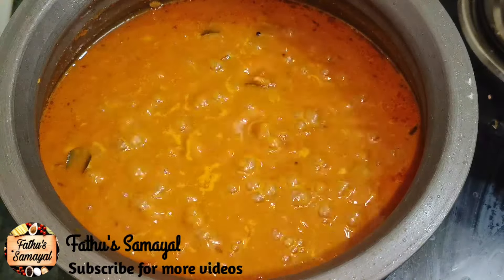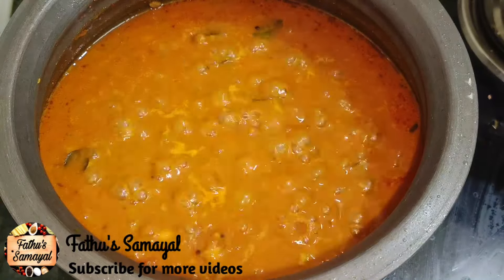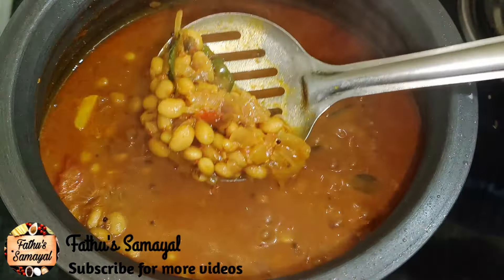Assalamualaikum friends, welcome to Fathosamayal. In our channel, we have a very good taste.